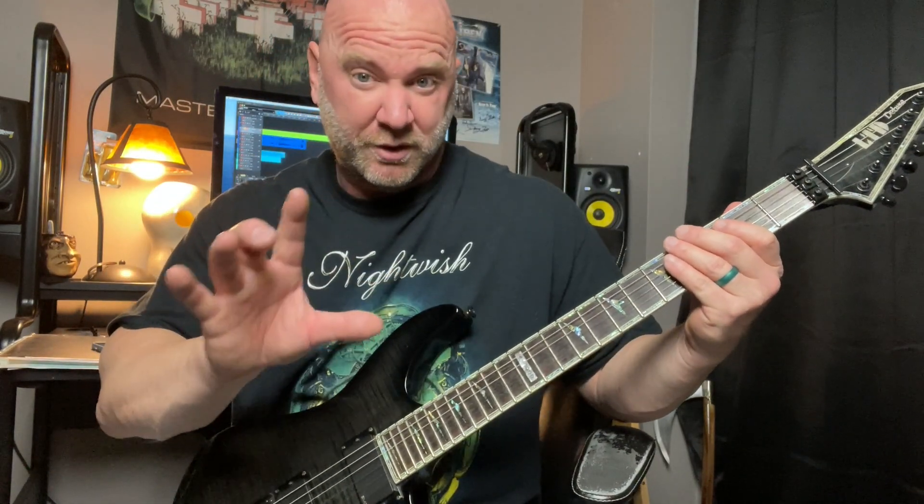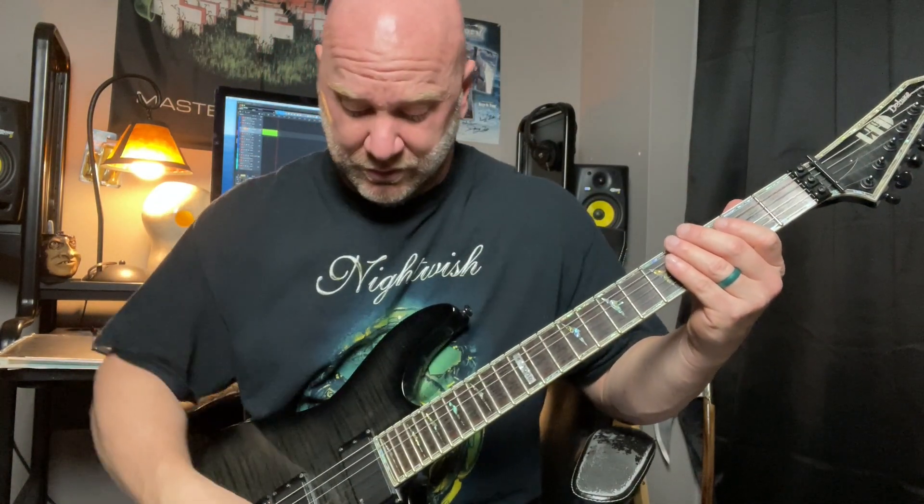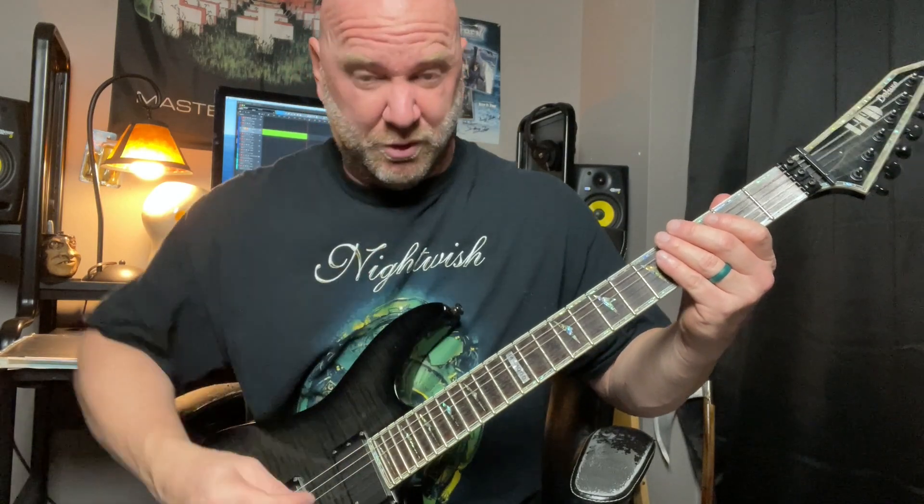I'm going to play just the first part of this riff because we're going to break this into two sections. So here's the first part.